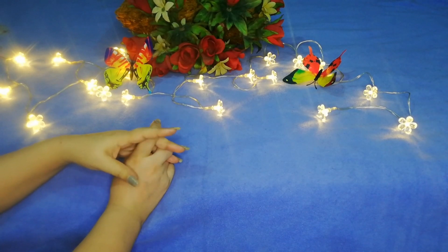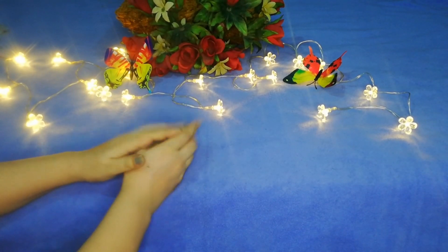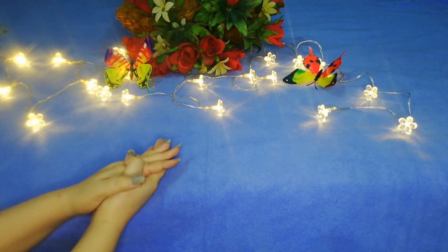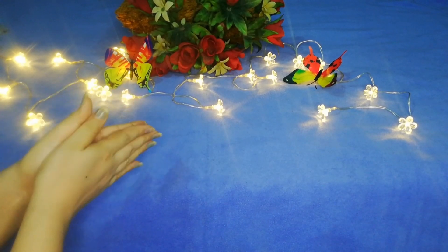Without wasting any time, let's begin with the video. I am going to tell you about what the unboxing is.